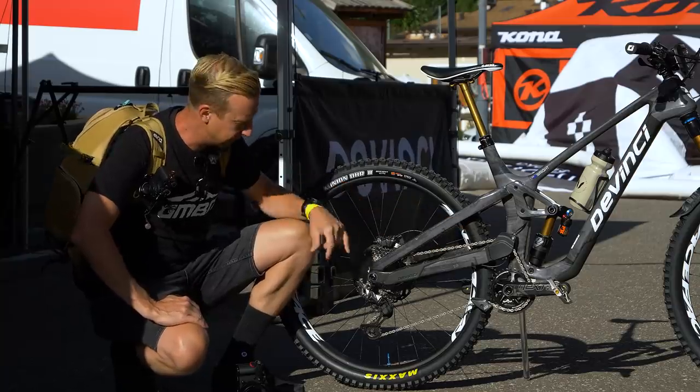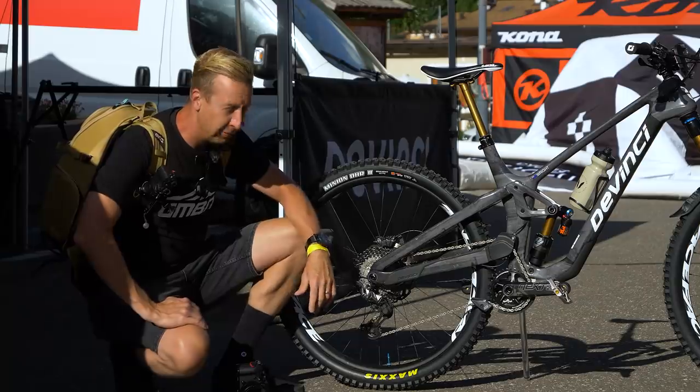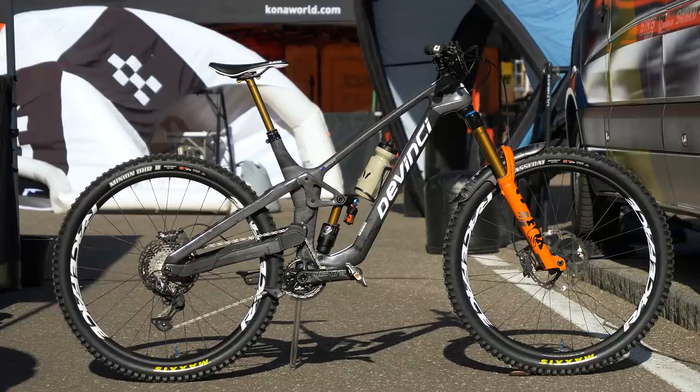Of course, being a high pivot means it's going to have some sort of rearward axle path on there. You can't speculate too much on how much it has, but you're going to bet this thing will monster truck through real rough terrain. So keep an eye out for these ones in the World Series.